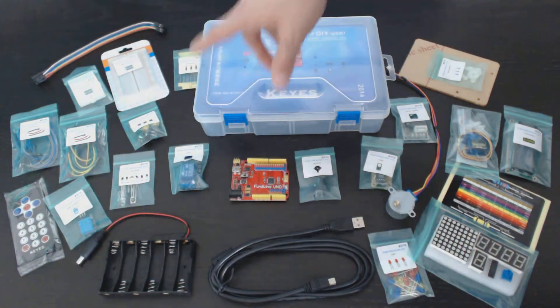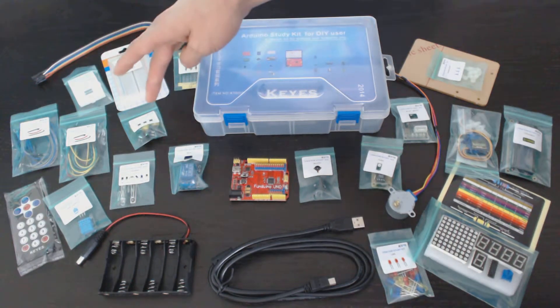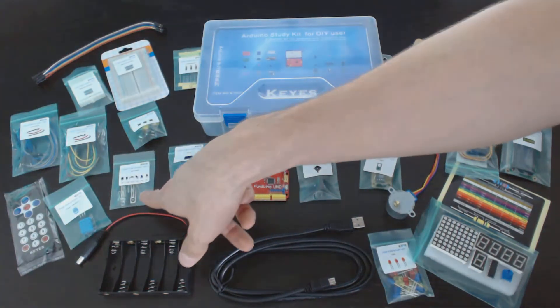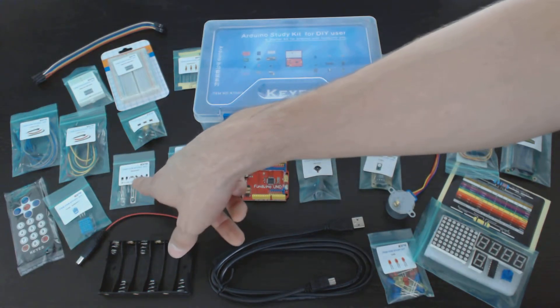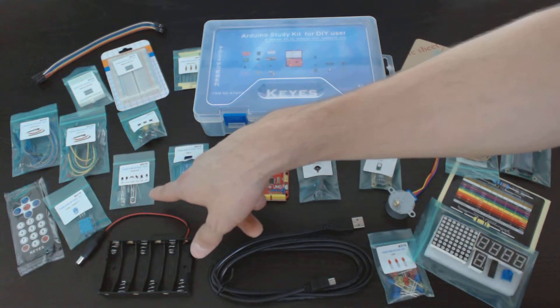some connecting wires, some resistors, some push-button switches, and a number of different sensors including infrared, flame, light, tilt, color, and temperature.